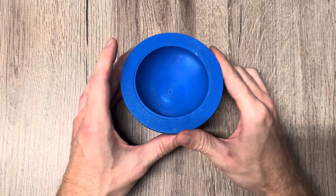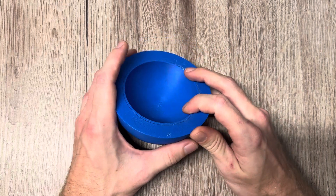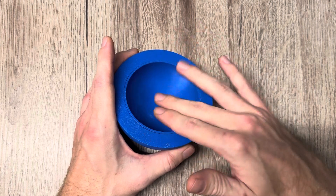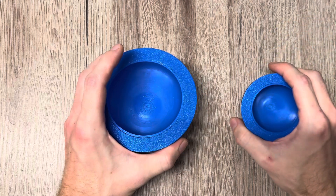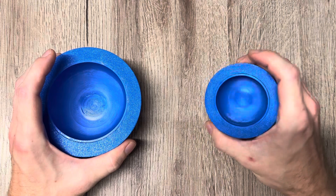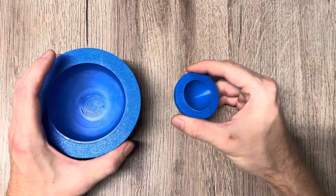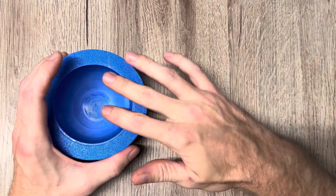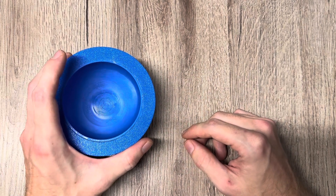Hello everybody. In this video I will show you how you can increase the field strength of these bowl-shaped magnet arrays if you take several of them and insert them each into the other one. I will show you what I mean by that, so I have three different sizes of these arrays, and I will later put them together so you can see how the field strength increases.